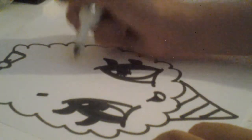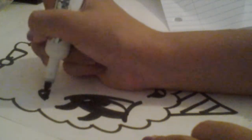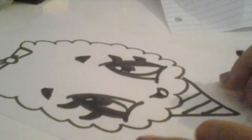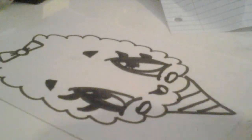After you do that, do the eyebrows — just do two lines and connect them like this. After that you can do some cheeks if you want to make it look extra cute.